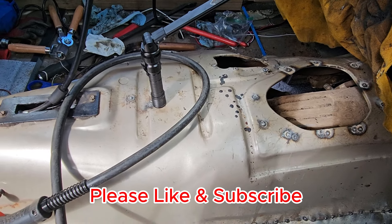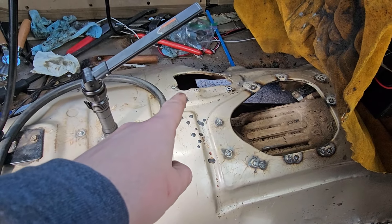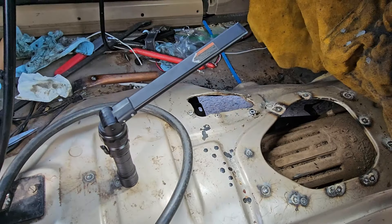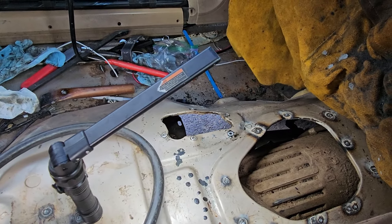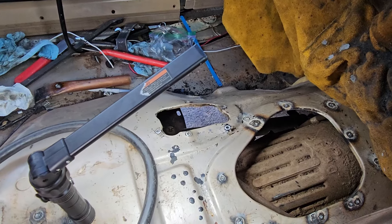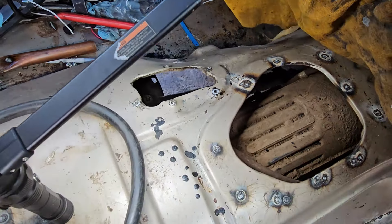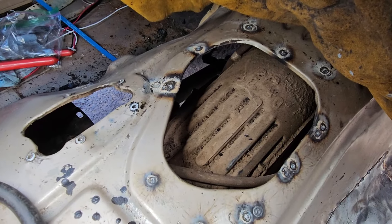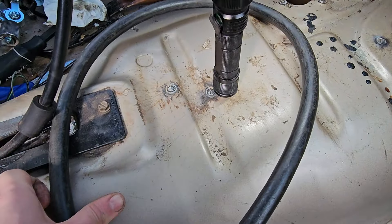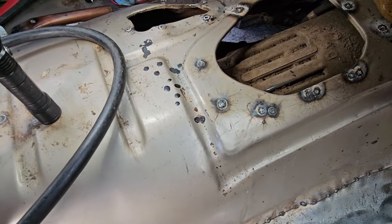Hey, YouTube, we're back at the gold Jeep getting ready to fix some of these holes. I took the transfer case shifter out and bought an off-brand copy of the linkage off Amazon since the name-brand one was sold out. I filled in the holes for the old linkage so they don't leak in here anymore, then spot welded all the holes around where the shifter went, plus some back here that were for the console brackets.